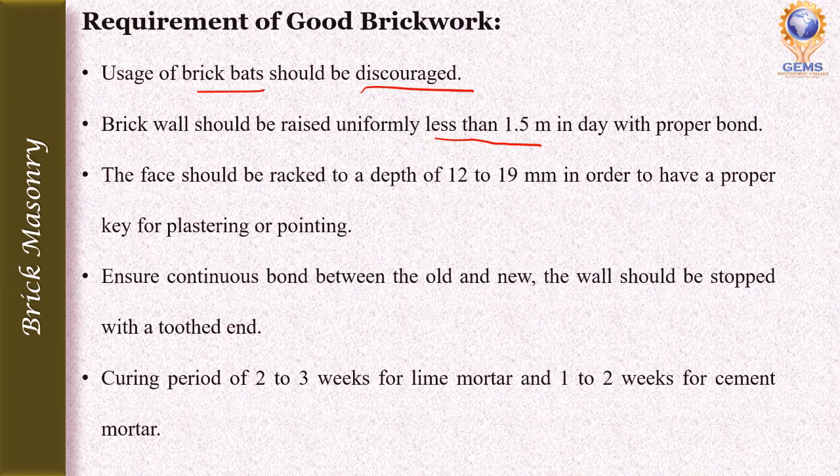As far as possible, the brick wall should be raised uniformly — less than 1.5 meters in a day — with proper bond. If one area is raised 2 meters and another only 1 meter, that is not good practice; it should be raised uniformly to less than 1.5 meters.